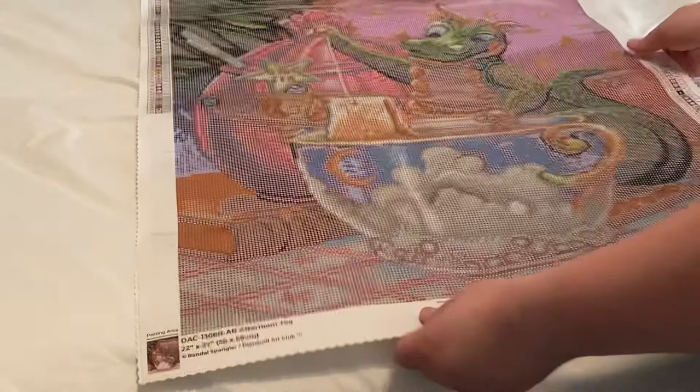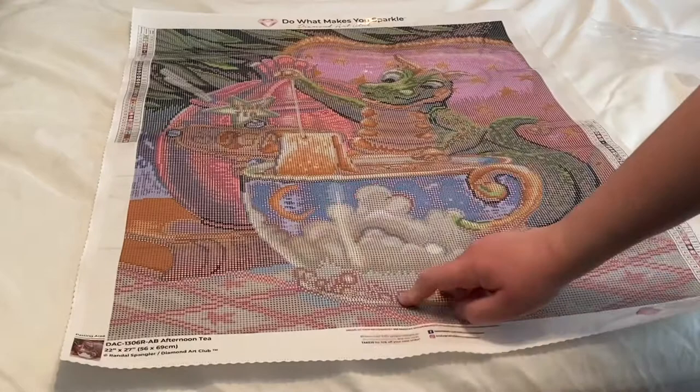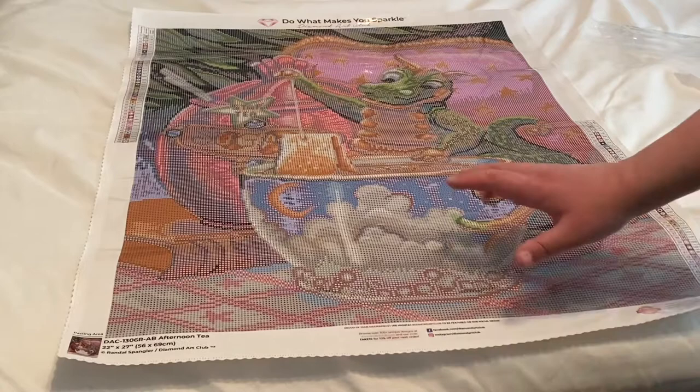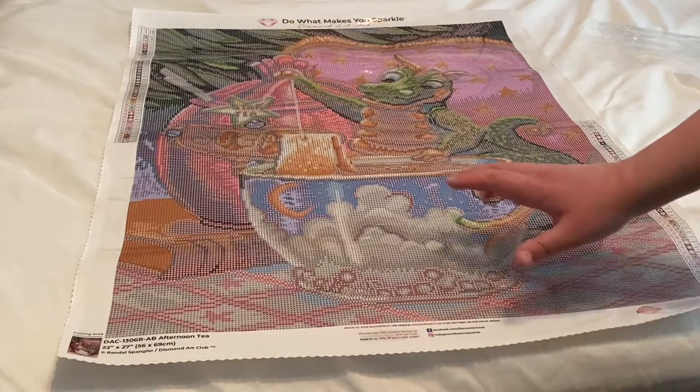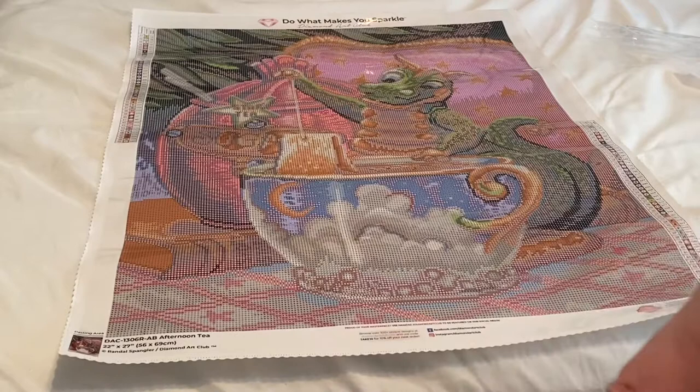Let me adjust so you guys can see. Look how cute this dragon is — oh my gosh, I love this image. So you have the large dragon, you have the cup of tea, it has the cute little clouds, it has the moon, you have the big bowl of sugar in the back, and it looks like it's sitting on a chair. How cute is this? I love this. If they would make one with hot chocolate — I'm not a big tea drinker — that would be a definite instant buy for me. I love hot chocolate, especially snickerdoodle hot chocolate. But anyways, back to the diamond kit.